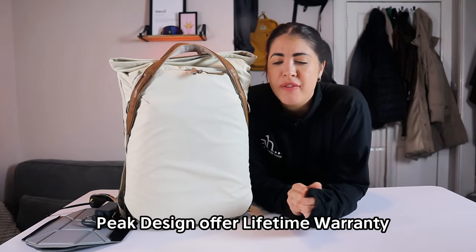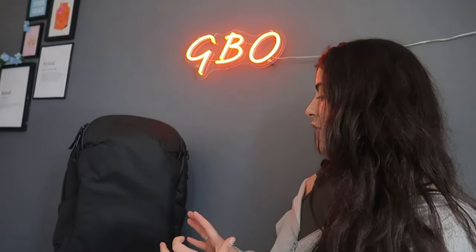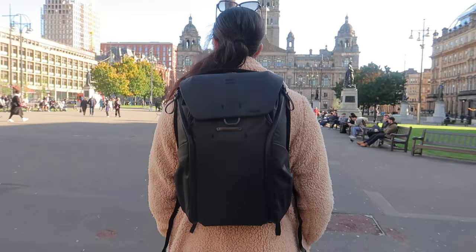Over on their website they have an array of backpacks including travel backpacks, everyday backpacks, slings, camera accessories, and packing cubes — they have you covered. Over on my channel so far I have reviewed Peak Design's everyday backpack and their travel backpack, and I have to say they never disappoint.